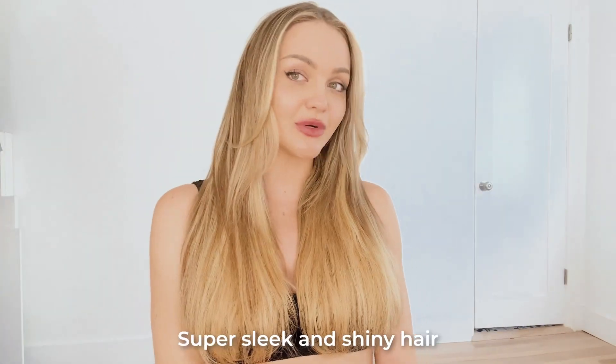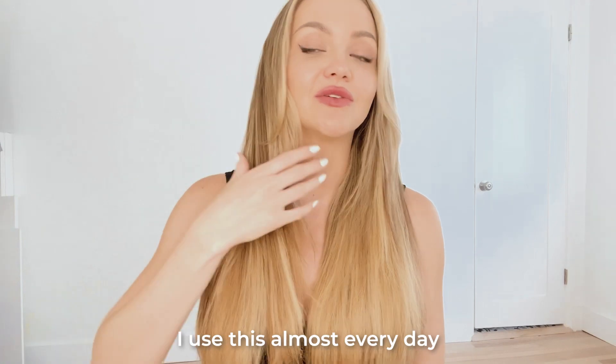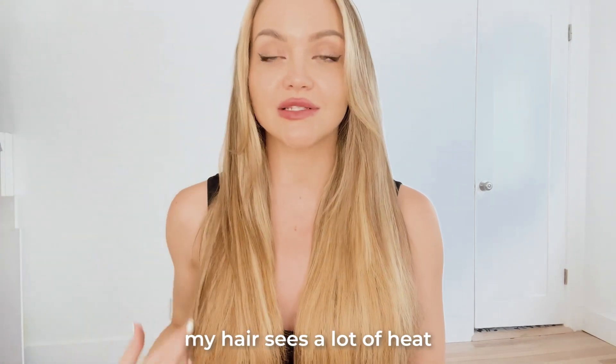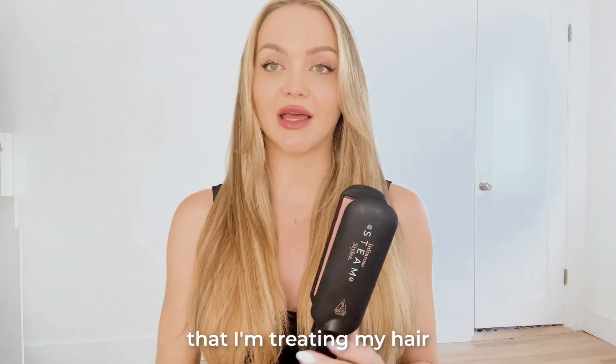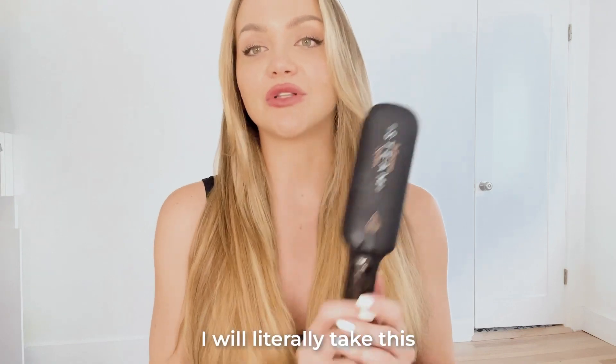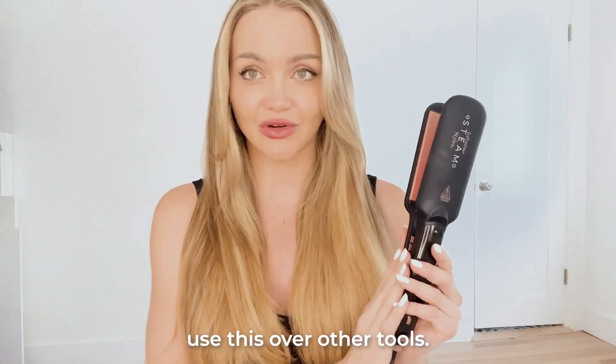And there you have it — super sleek and shiny hair, without compromising the health. I use these tools every day. And as a model, even at work, my hair sees a lot of heat, so it's important that I'm treating my hair the best I can on and off set. I will literally take this to set if they want a straight look, because I would prefer to use this over other tools.